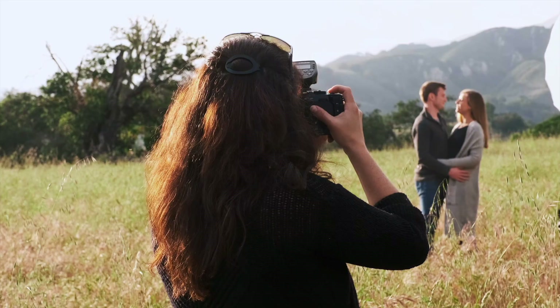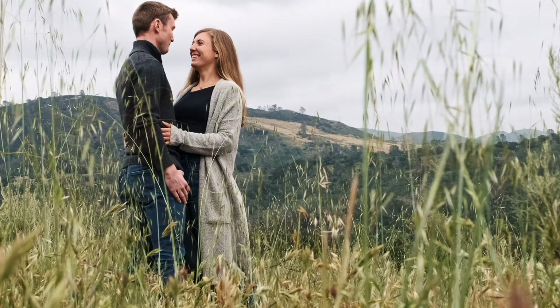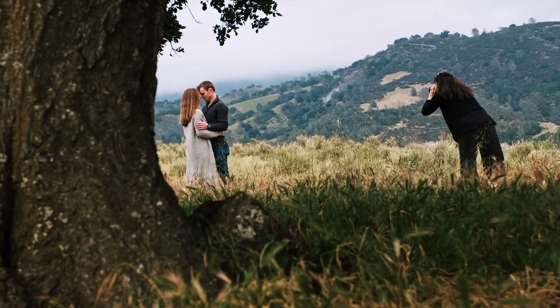I want my clients to be able to see themselves in the final image. If they're happy people, I want to make sure that I'm giving them happy images as well. My most important goal is that my clients love the image just as much as I do, and I want to make sure that they're happy to see themselves in it.